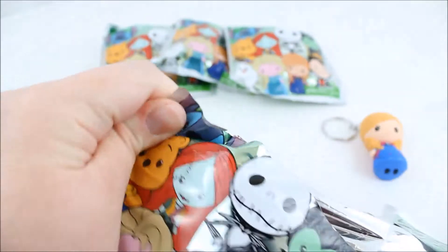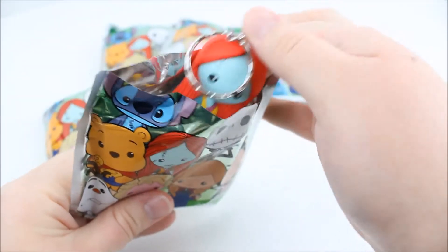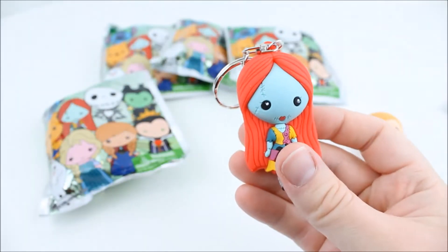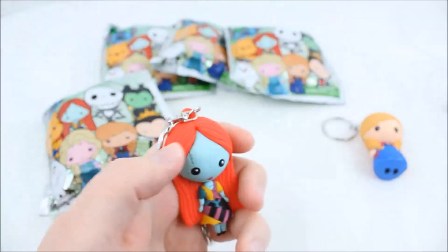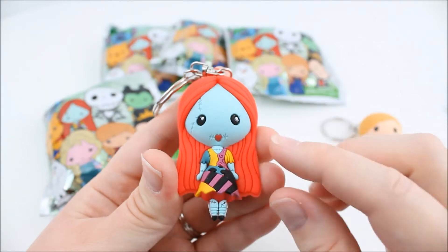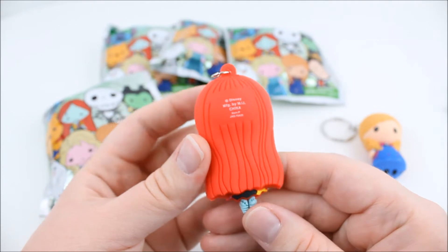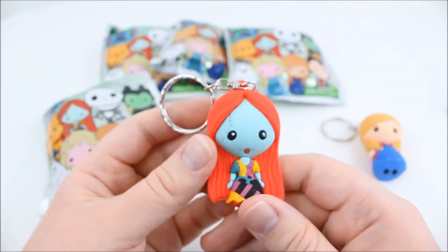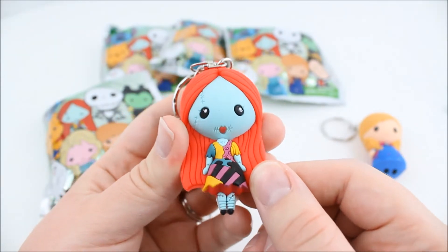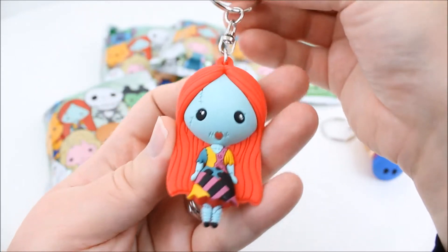Open up another one. Oh my gosh, Sally! Oh my gosh, so cute! Let me put that aside. Oh my gosh, she's super cute. Look at her stitching and her dress. These are so detailed. I love the art style of these. They're just so pretty. Oh, I love Sally. So there she is.